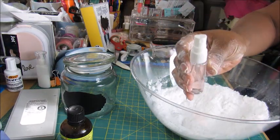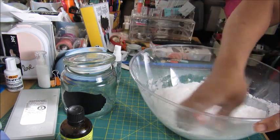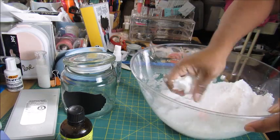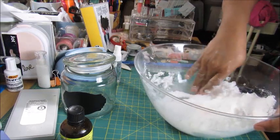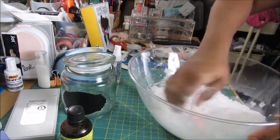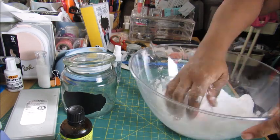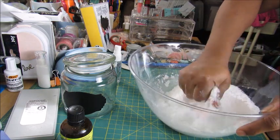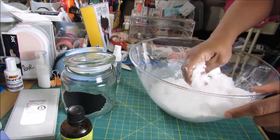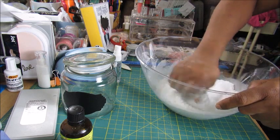Now we're going to use this little spritzer bottle so I can control the water better. I just put three spritzes in there — let's see how this is going to work. You don't want a lot of water in this, just enough so it can hold together. This mixture tends to make its own liquid as well — it'll be dry one minute and then super wet the next, and you didn't actually add that much water.